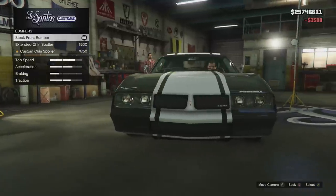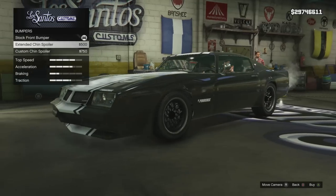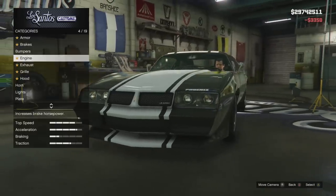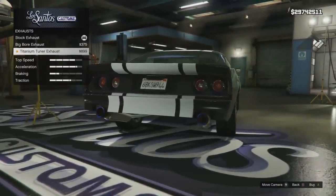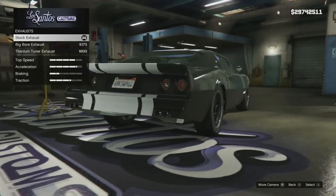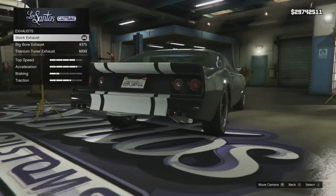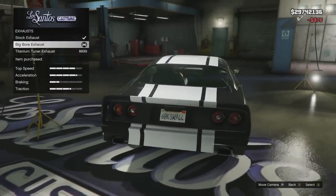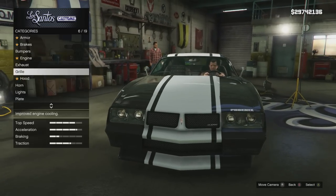Alright, we'll max out armor and brakes of course. There are lots of modifications on this car, which is one of the reasons I like it. Do you want the extended chin or the custom chin? I think I like the custom chin better — it looks pretty cool, sticks out a little farther. Get that custom chin on there, engine maxed out, and for the exhaust we've got the big bore or the titanium tuner. I'm gonna go with the big bore. For the grill, I think I like it better with the stock grill showing.